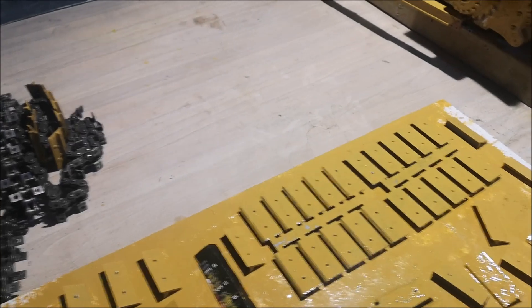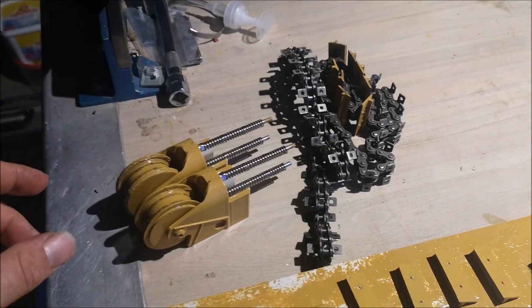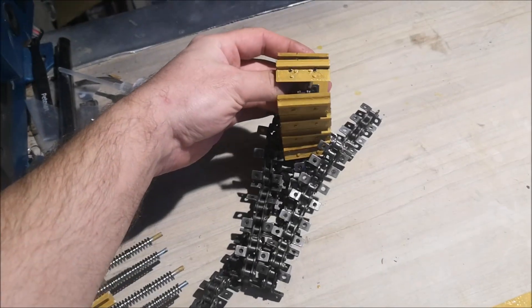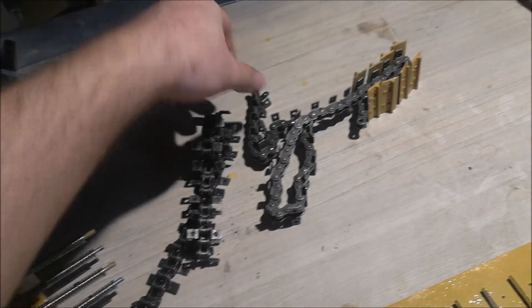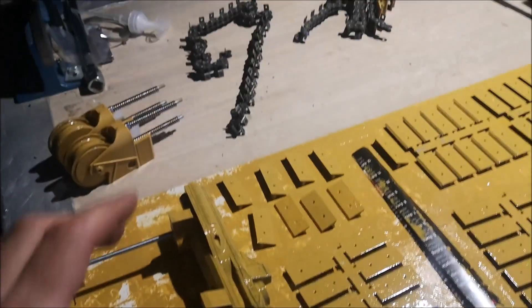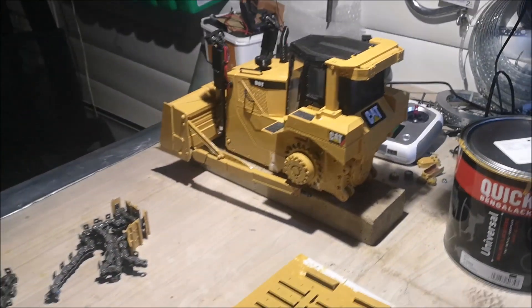So I decided to go all out and make new trackpads and paint them, so I can keep the old ones for a new dozer later. I had a few laying around already. I'm going to finish painting, assemble the tracks, and then let's get this thing up and going.